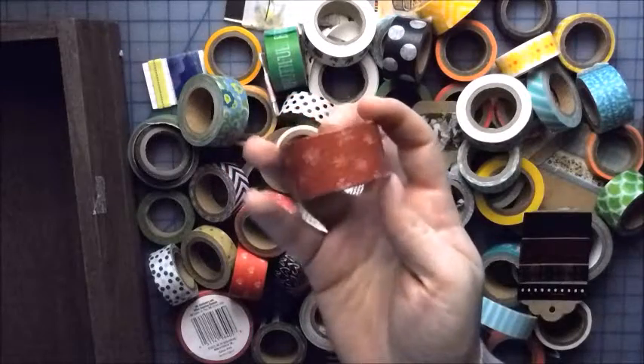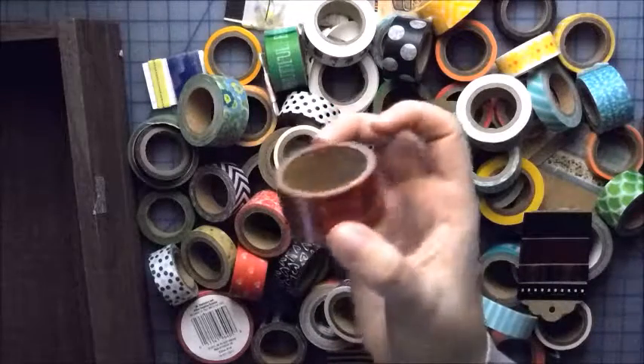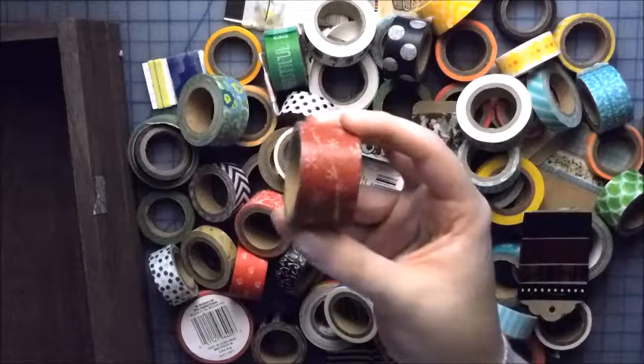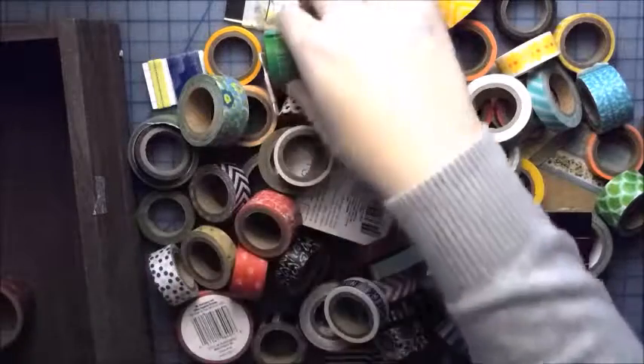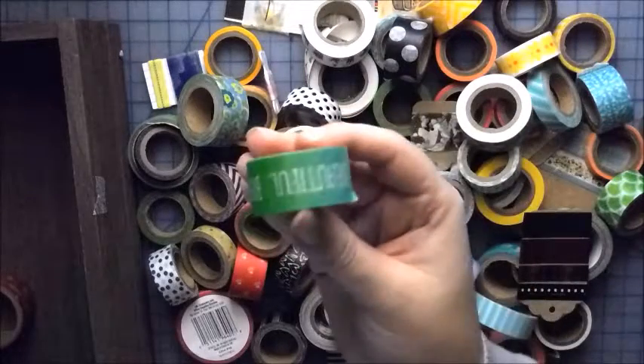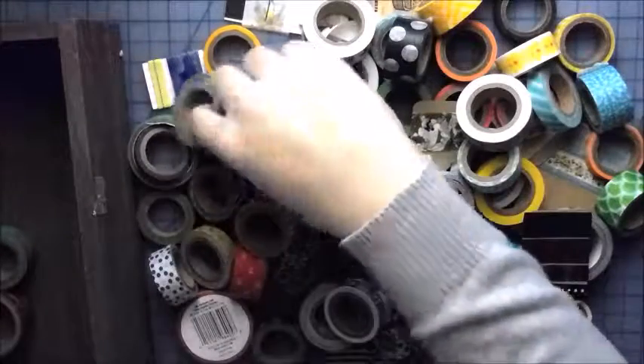This was one I got for Christmas Happy Mail, and I got it for a dollar in the Target dollar aisle, and it's the crappiest washi tape I've ever used. That's all I have to say about that. This came in my starter kit — it says 'beautiful' all over it. It's a pretty one.